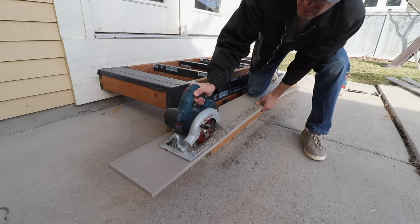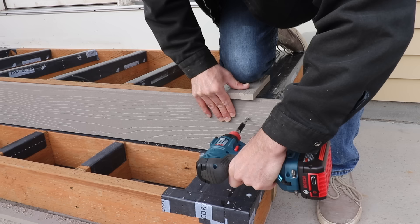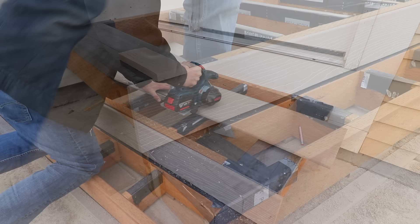Next I'll attach the fascia. It's a good idea to use just a few screws at first to secure it in place, so if by any chance you need to remove it you only have to pull out a couple of screws. Put in enough just to hold it secure and in position, then at the end drive in all the final screws.